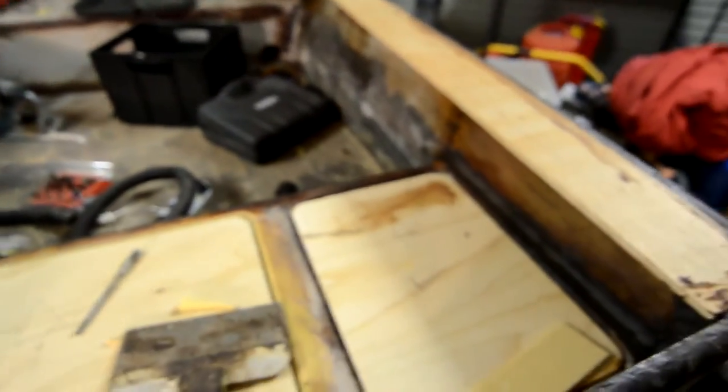Welcome to my clean and extremely well-organized shed. This is the boat I've been working on for about a year. She's a wood composite boat, so that means the hull is made out of timber and then there are layers of fiberglass laid over to give it strength.